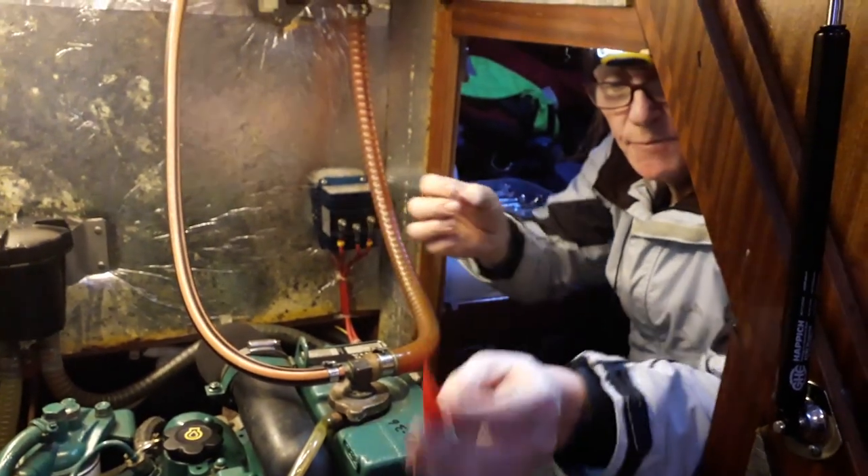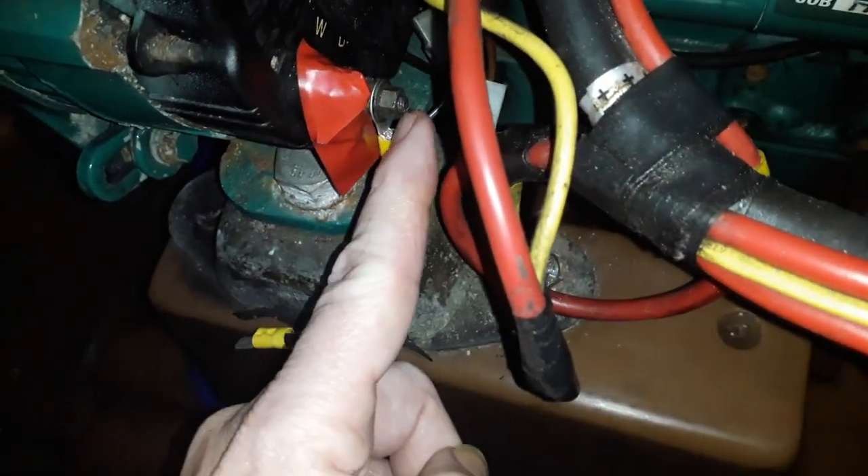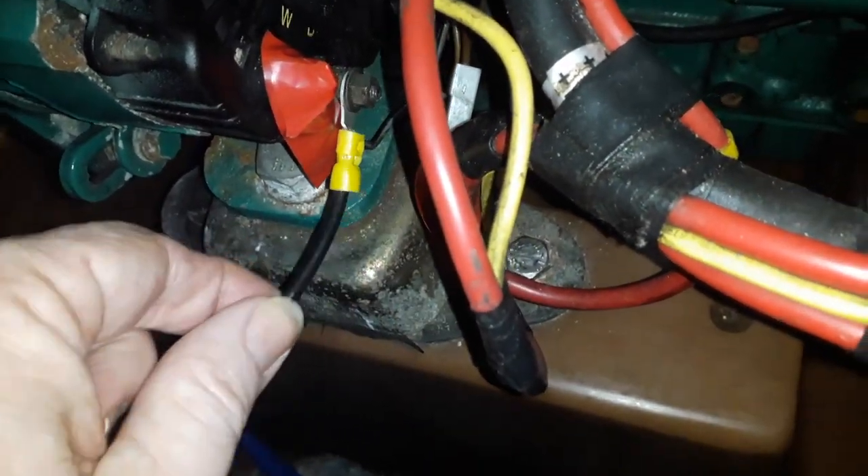I'll take this apart in a few minutes but for now I need to get this one back on. This is a new one going on.